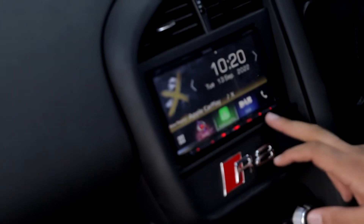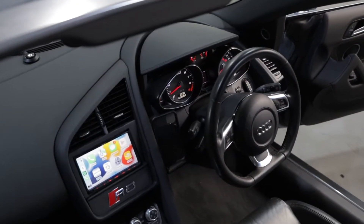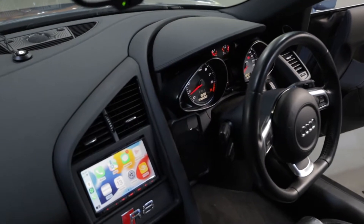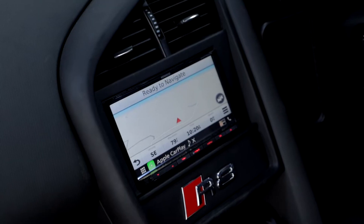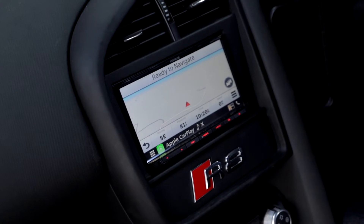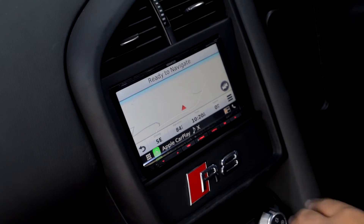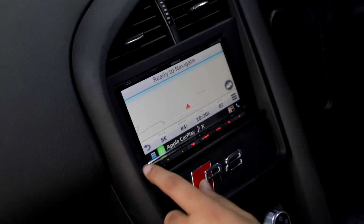We've also colour-coded these to the red key colour to match the internals of the cockpit in the vehicle. Another really nice thing on this unit is the fact it has built-in navigation, so if you left your phone at home or just didn't want to use your phone's maps, you've also got built-in Garmin sat-nav here as well.